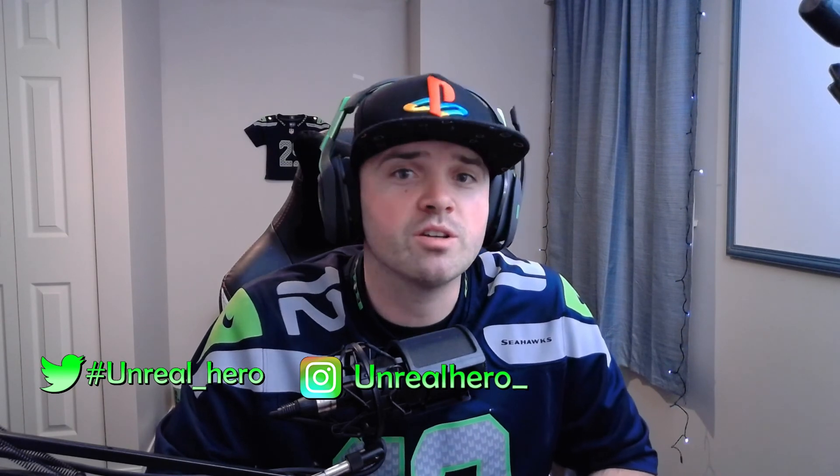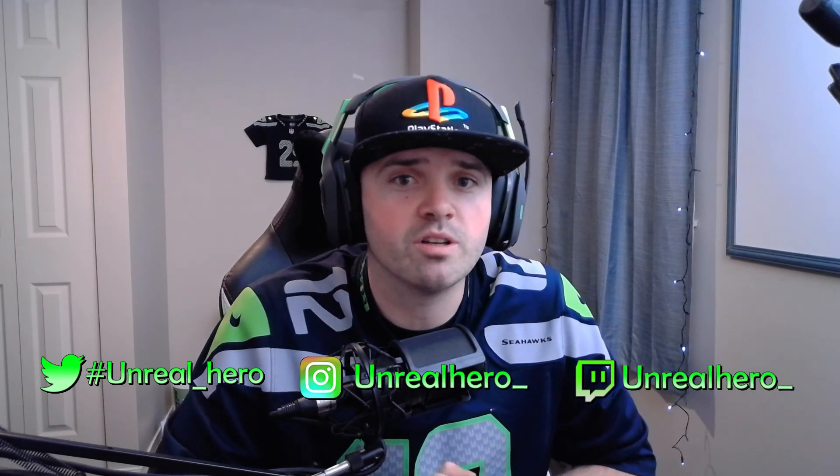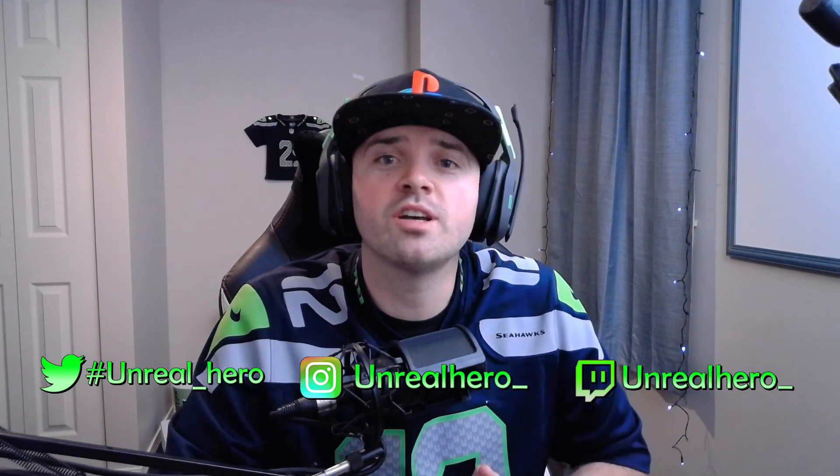Thank you guys so much for watching. If you liked the video, please give it a thumbs up and hit that subscribe and bell icon so you see future keyboard lighting videos. As always, you can follow me on my social media accounts if you want to chat or have a design request — Twitter, Instagram, or you can find me streaming on Twitch every once in a while. Thank you guys so much and I'll see you in the next one.